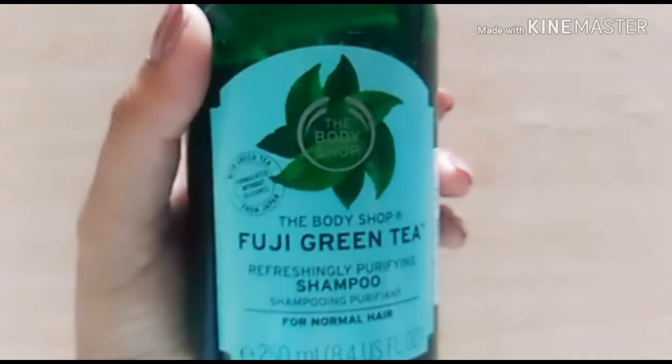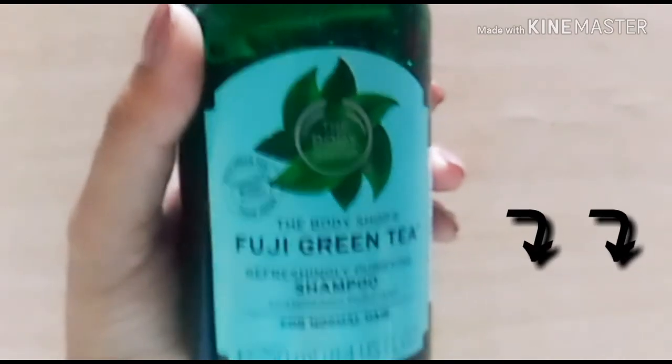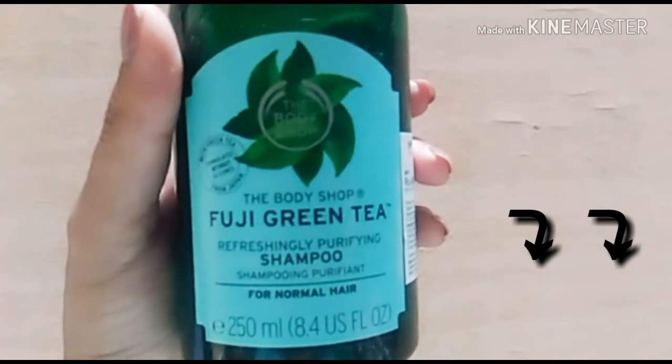I'll be putting the links in the description box — do not forget to check it. Links to my other videos are also mentioned in the description box, do check those too. Until next time, take care of yourself, stay happy and blessed. I love you all!